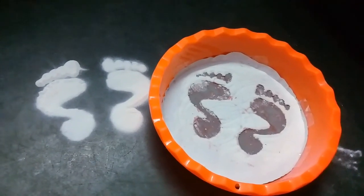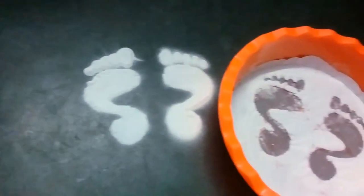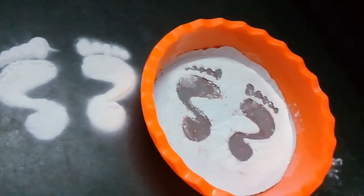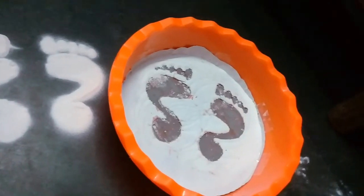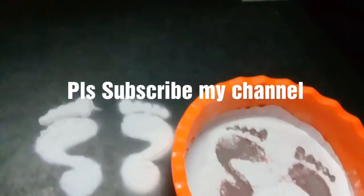This is new on my channel — please do subscribe and hit the bell icon so that when I upload a new video you will get a notification. This is absolutely free, so like, subscribe, and share with your family and friends.